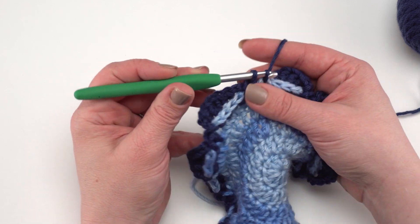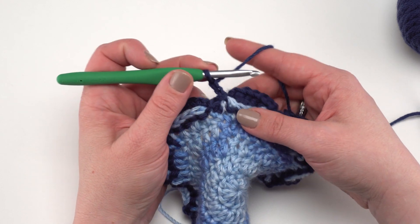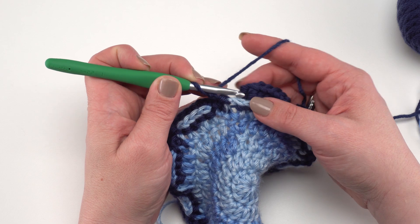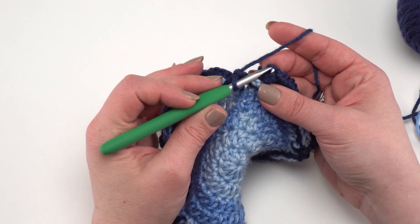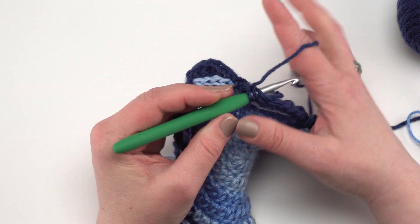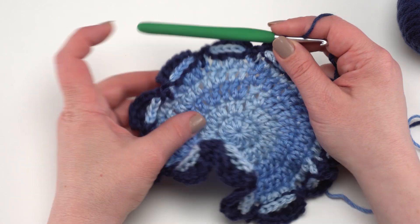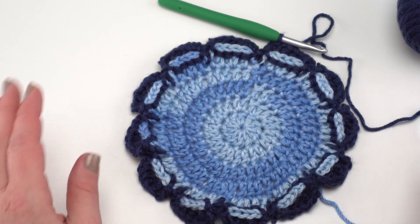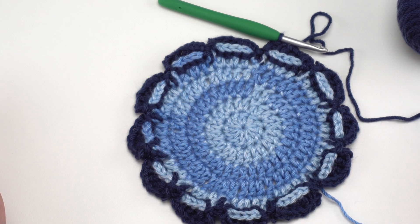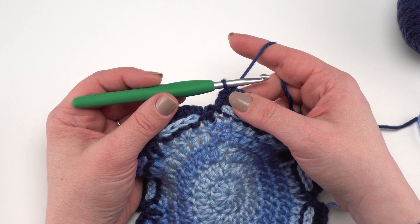Slip stitch into that last chain two space, chain two, then join to the top of that first stitch to finish round six. At this point the blanket may look like it's ruffling quite a bit — don't panic, that's normal. The finished blanket doesn't ruffle; it will flatten out as you continue. Round seven begins with a chainless starting double crochet.